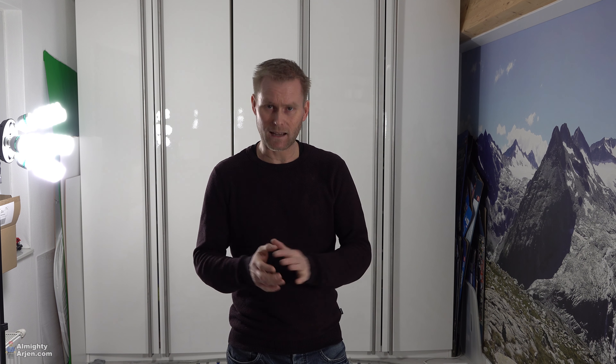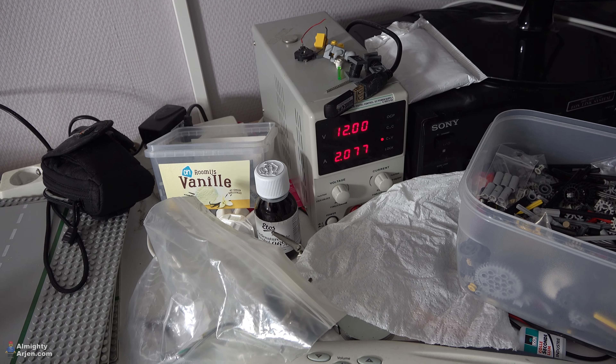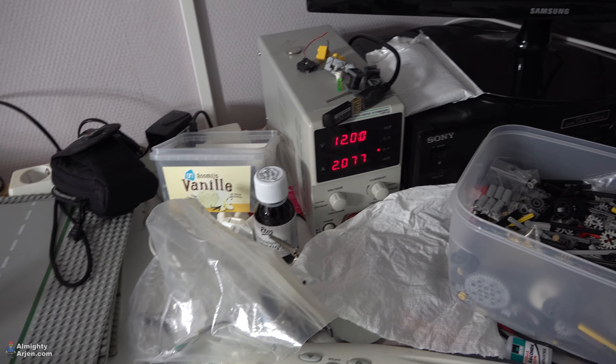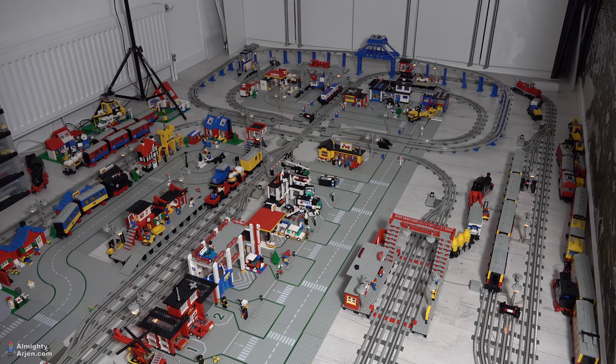I wonder if the neighbors can hear that. So, lighting — like I said, I connected all the lights inside the town and there are thermoblocks everywhere, but I hid them inside little Lego-made packages so you can't see them. This is the amount of power that my Lego town lighting is drawing from the power supply — around 24–25 watts. The town has 63 lights in total right now, and it's going to be a bit more because I ordered some more on Bricklink to add a few extra lights.